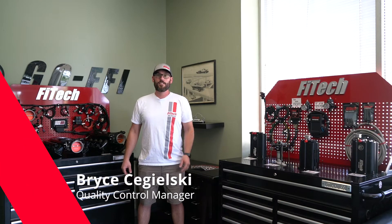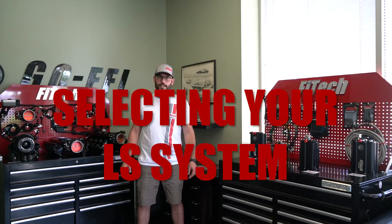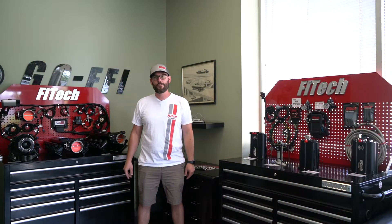Hi, I'm Bryce with Phy Tech Fuel Injection, and this week on Tech Tuesday, we're going to go over all the ultimate LS kits to make sure you've got the proper kit for your next LS swap.